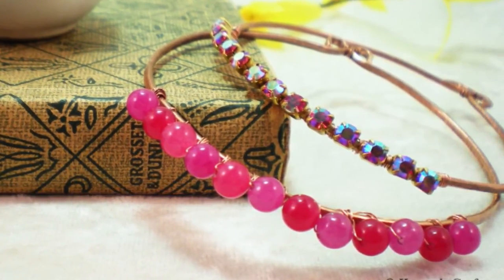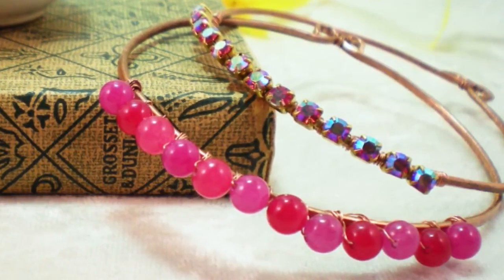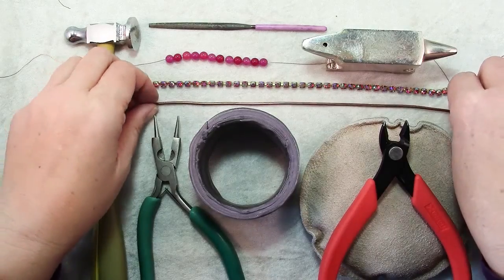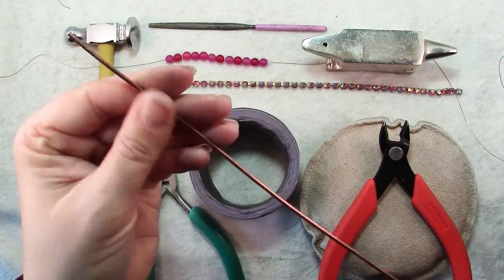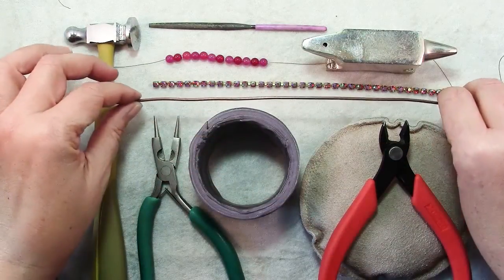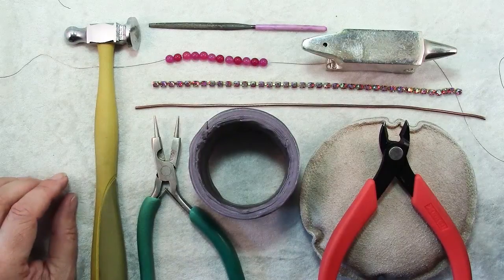I'll show you how to form it and shape it and also how to wrap on some beads or other decoration. To make our bracelets you will need some heavy gauge wire. This is 12 gauge. You could also use 14 — it would be a little finer — or 10, which would be heavier. Use what you have on hand, and I have about a 10.5 inch piece here.